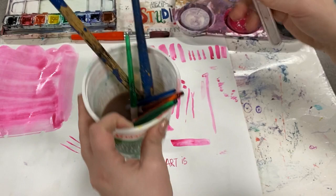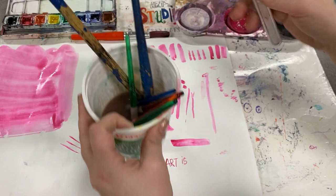Foam brushes like this work great — just be careful not to fill them with too much water. They can leave lots of unique textures all over your artwork. Try them out and explore how you can make different marks in your artwork.